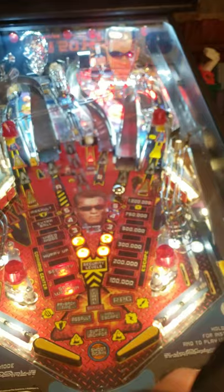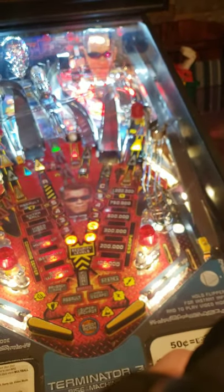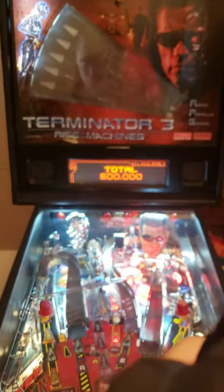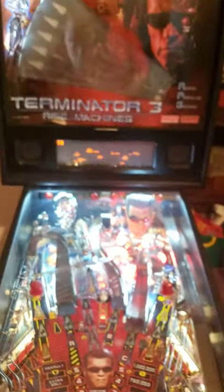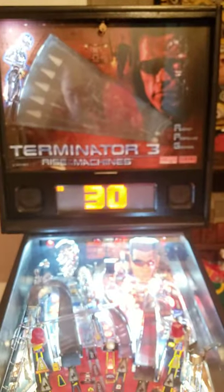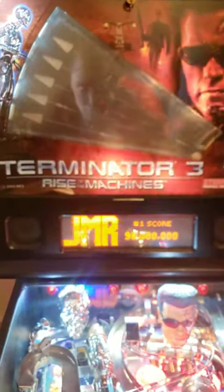Pops are all tight, slingshots are all playing tight. I get a little crazy about that — I won't let a game go unless the slingshots are firing nicely. That's pretty much it. If you need any other information, contact me. If you're looking at this video, you already know how to contact me. You'll be back. Thank you and goodnight, everybody.